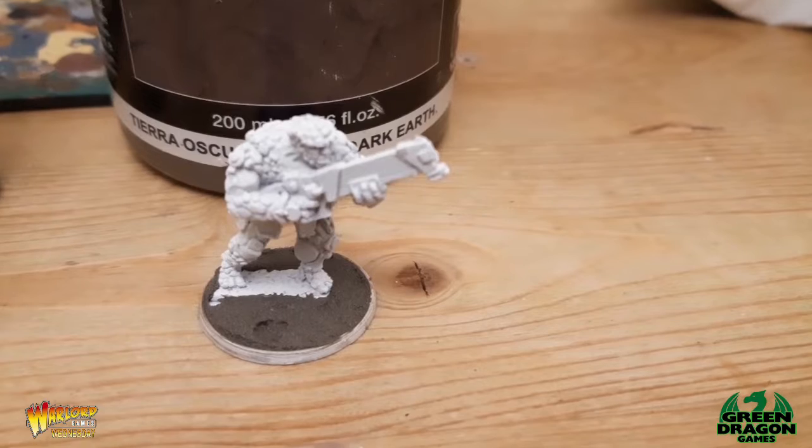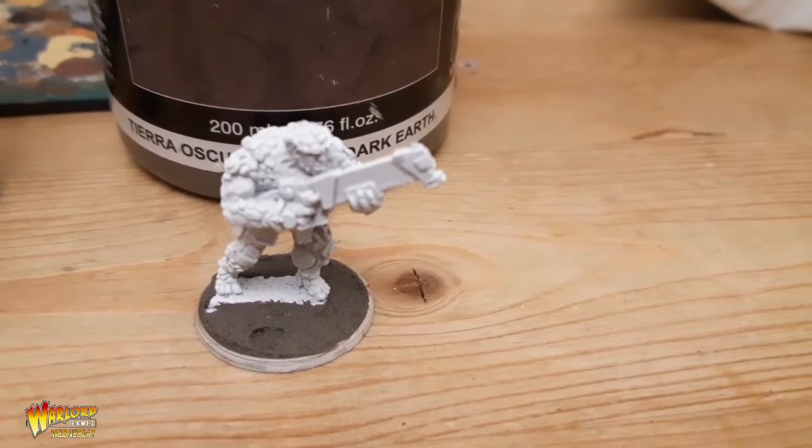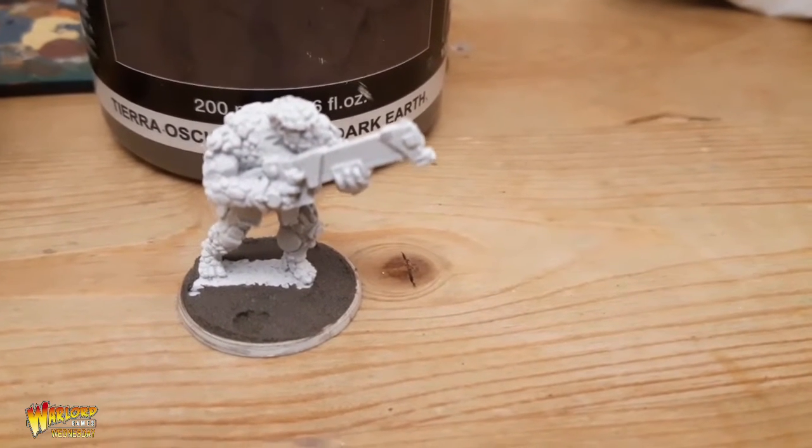Hi guys, welcome to this week's World of Wednesday. Before I get on and show you how I'm getting on with my Boromites, I'm just going to give you a quick overview of how I painted them.